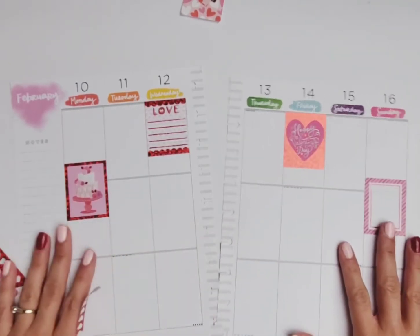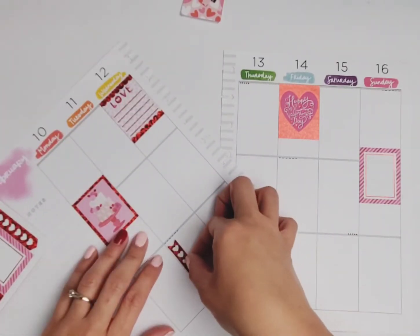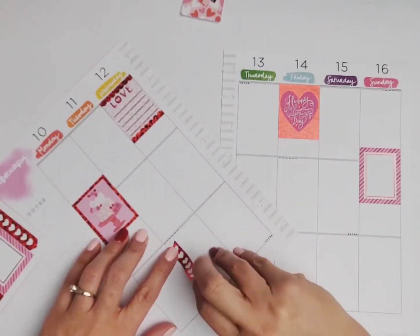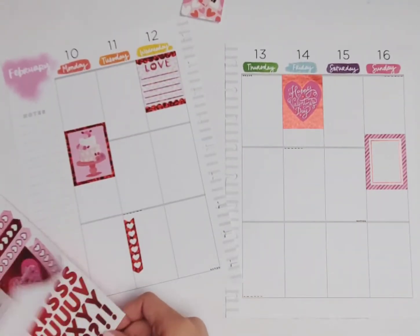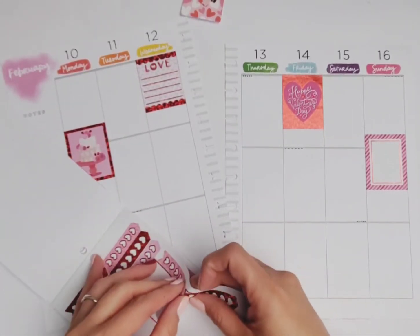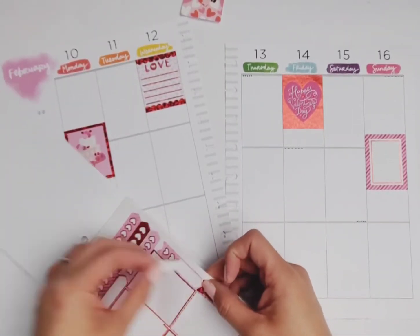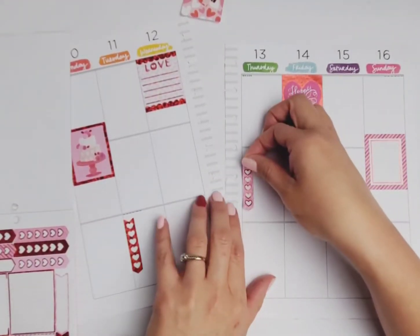I'm so thankful that we have value sticker packs now, and these stickers here — they're not Happy Planner — I'm so thankful for them because it just makes planning so much easier and cost effective. You don't have to buy tons of different papers. You can still get the washi or the papers if you want, but you don't have to, and that is what I love about this.